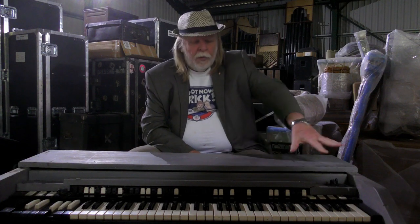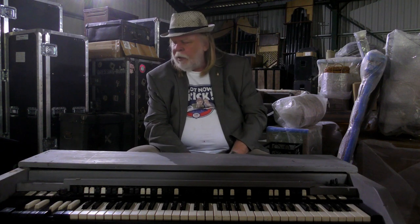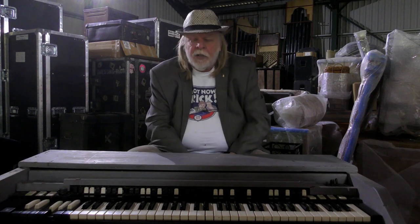Back then you could see all the wood, it wasn't painted, and had pedals and everything — heaven knows what happened to those. But as everybody did with the organs then, they split them, because they were easier to transport.